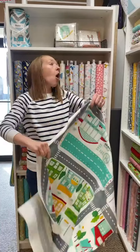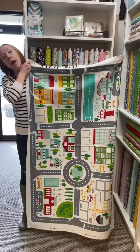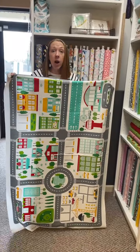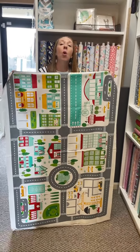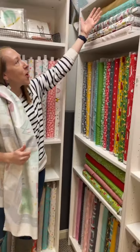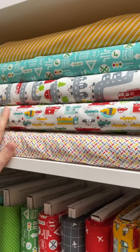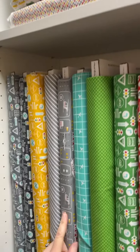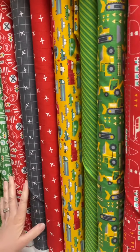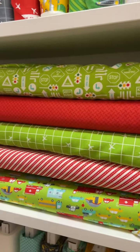Now we have On The Go by Stacey Hsu. This is the panel that goes with it — it's a light canvas, so be aware of that when you're purchasing it. But it means it will hold up great as a backing to go with the entire On The Go line. Look how cool and how sweet that is. It's got all your helicopters, your trucks, your little railway signs, your trains, your bulldozers, your airplanes — it's got everything that goes On The Go.